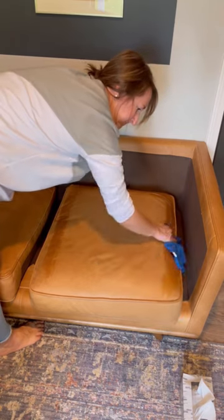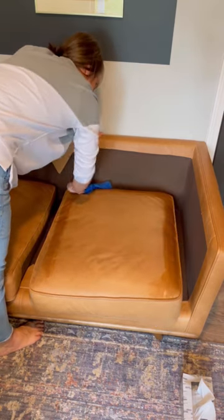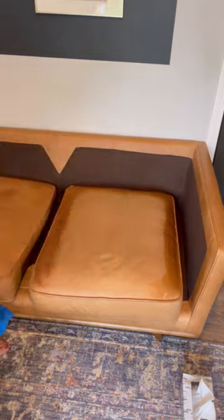You have to apply a liberal amount of the cleaner, and then I just worked in a circular motion around the entire sofa until finally I ended it in the middle.